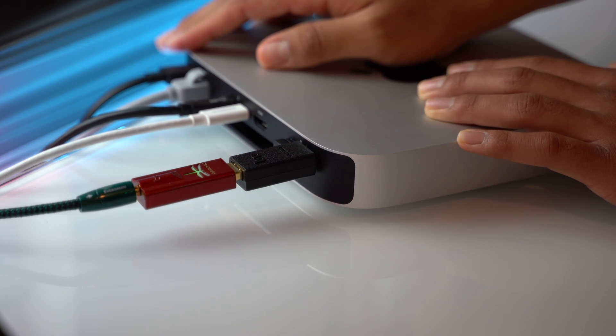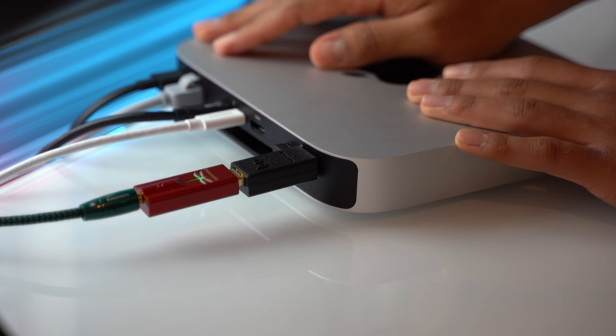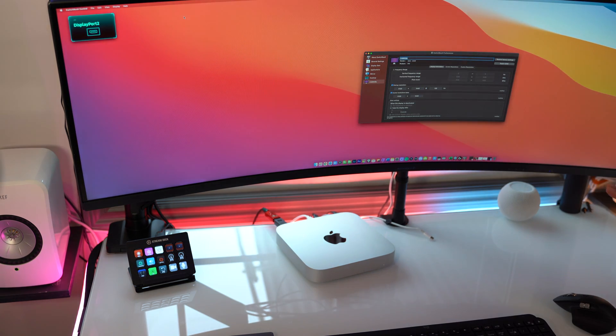I also want to mention that using a monitor through HDMI — no problem at all. Every time I go to sleep and wake it up, no issues. But when I plug it in through USB-C, I've had a lot of issues. It takes a long time to wake the computer up or have the monitor even recognize the computer. I have to keep unplugging my cable and plugging it back in every time my computer goes to sleep, because it doesn't recognize that there's an output going to a monitor.